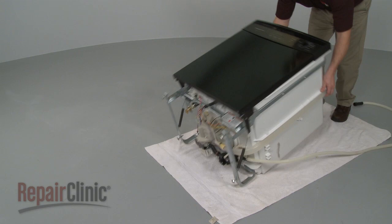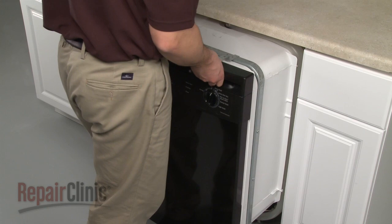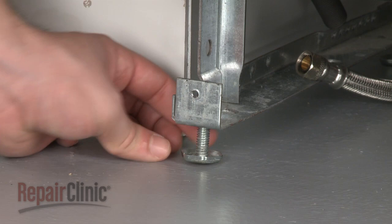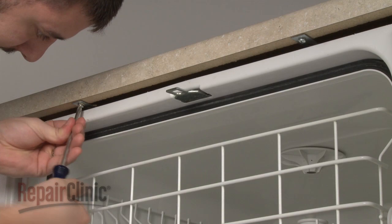Reconnect the harness to the circulation motor assembly. Now carefully lift the dishwasher to its upright position. Make sure the end of the drain hose is accessible through the cabinet wall, then gently slide the dishwasher back into the cabinet. Raise the leveling legs and secure the mounting brackets to the cabinet or countertop.